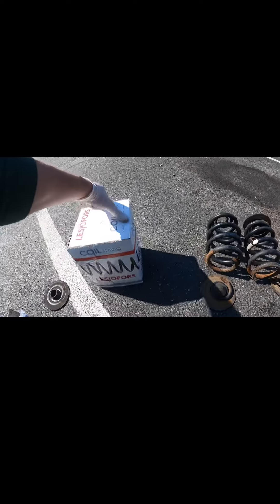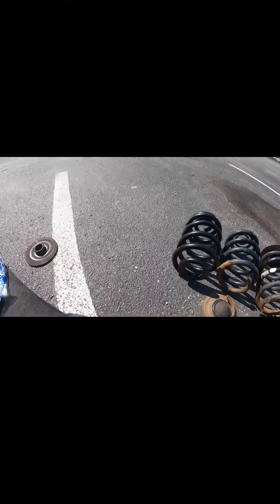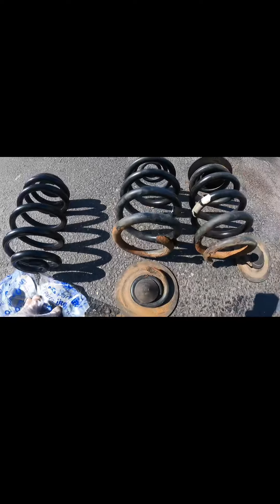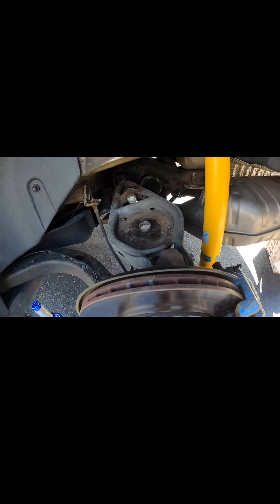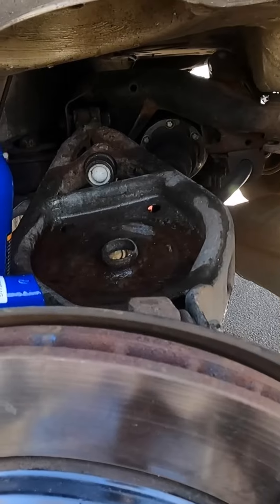I'll show you something. I already saw it, but when the car was up you cannot see it — it's a surprise. Look carefully here — you see this? It's also damaged. When the car was on the lift and level, you cannot see it. It's a good opportunity to change it now. One more thing to fix — let's start working.